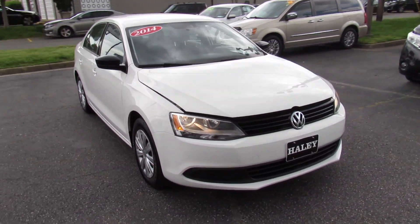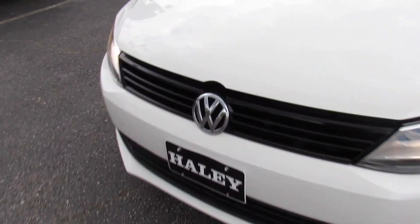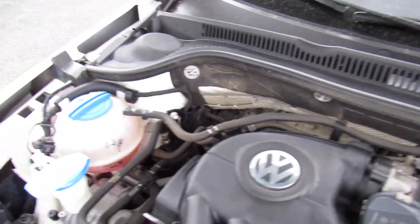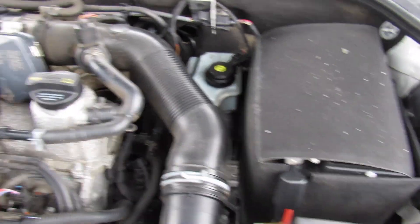Up front, you can see the halogen headlights, and under the hood on this Jetta — this one does have the standard engine for 2014, the 2.0-liter four-cylinder. You can see everything under here is in great shape, running fantastic.